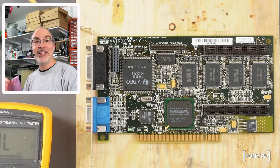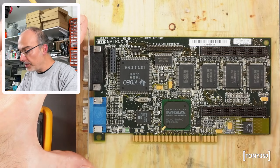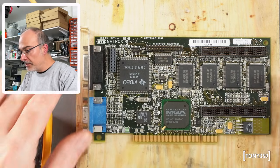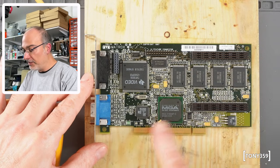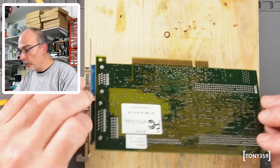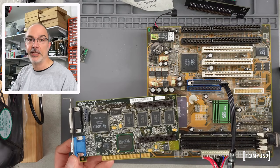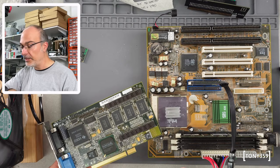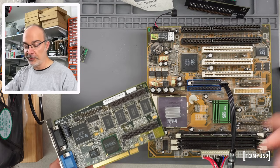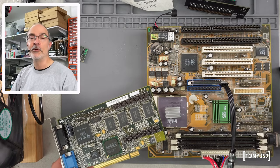Believe it or not, there's one more item in Pavel's box — this is the Matrox Millennium. Amazing! I understand it has artifacts which could be related to RAM, to the BGA chip, or anything. Pavel basically sent it saying if I want to experiment with BGA, this is a BGA package, just play with it and see what happens. Pavel told me the artifacts can be seen at the post screen and in MS-DOS, so I think it's a good opportunity to test the Millennium with the Tomato board — which wasn't working before — since this is a PCI card, not AGP.